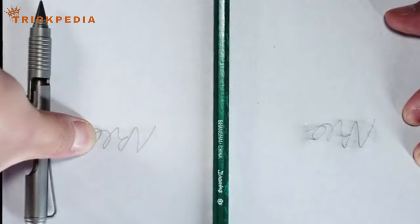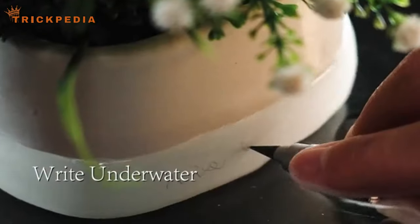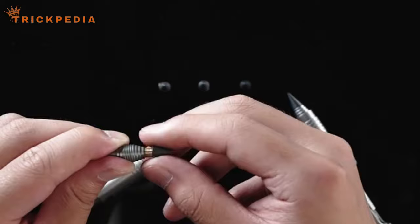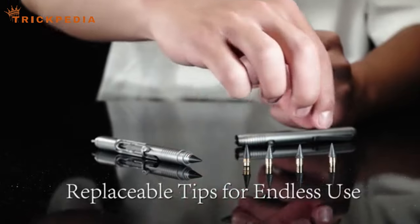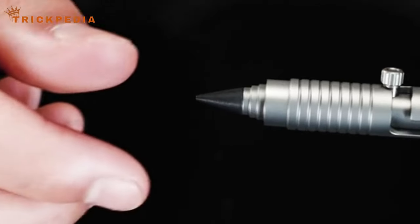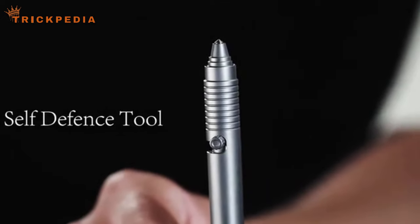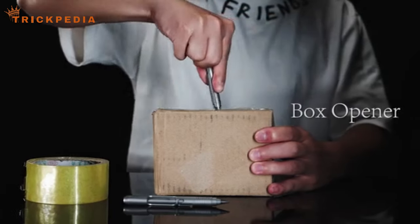It also doubles as a window breaker, a box opener, and even a fidget toy with its bold action mechanism. If you're looking for the ultimate multi-tool pen that combines innovation and durability, the Bullet Ant 2.0 is worth considering. Check the purchase link in the description to get yours.